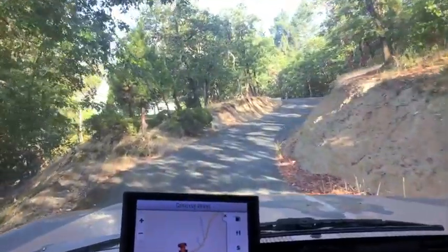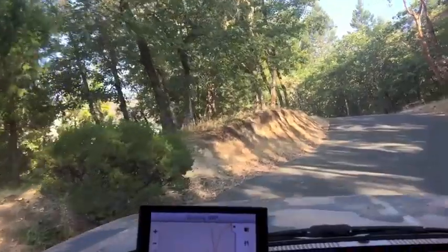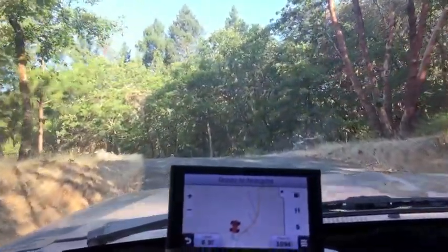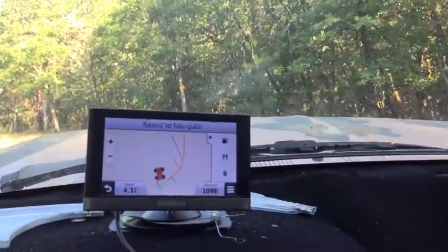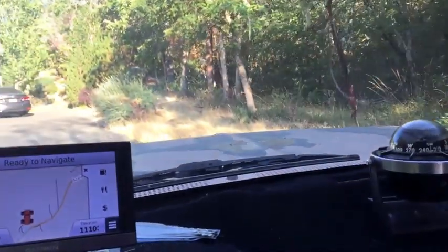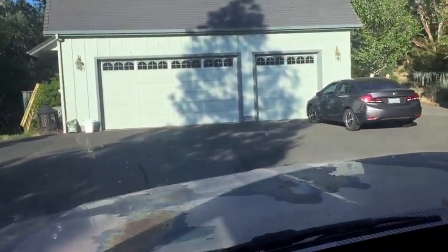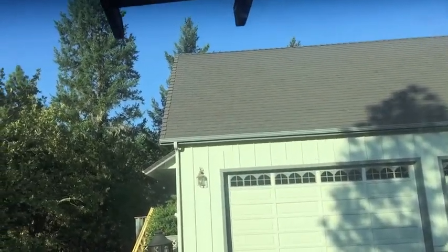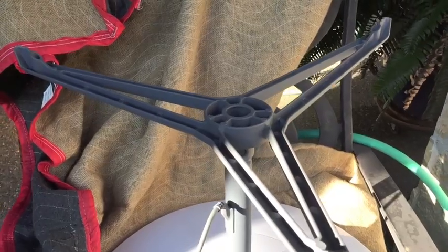We don't have to go too far up the driveway this time, that's good. It's been a hot one here, and once you get up on the roof it can get really hot. Some days it doesn't bother me, other days I can barely function when it's too hot. So I guess we're going to be putting the dish up there somewhere — I have to figure this out.